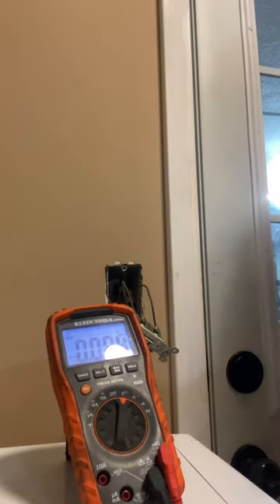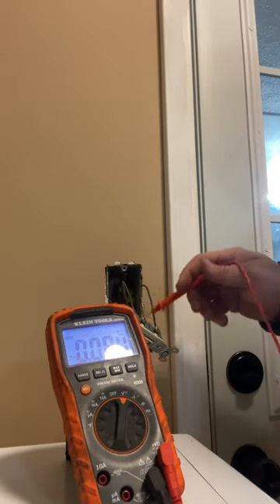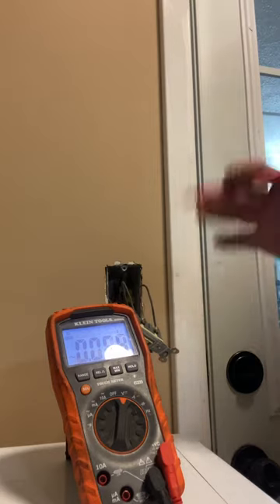That's your typical house voltage, at least here in America. Typical house voltage, especially on a light switch like this, is going to be 120 volts, give or take, because it is alternating. So it might be 119, 121, 125 — somewhere in there. But if you're in that ballpark of 120, you're good.